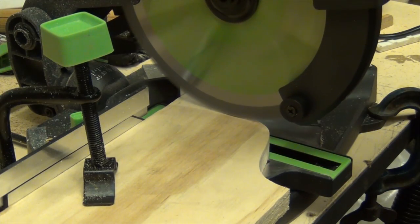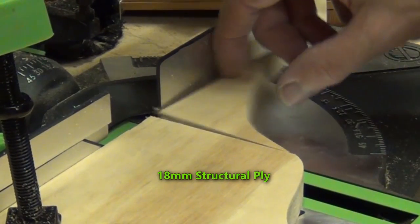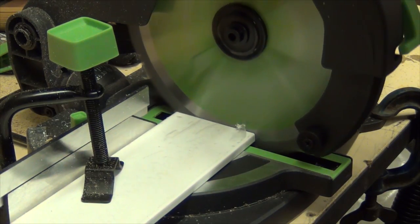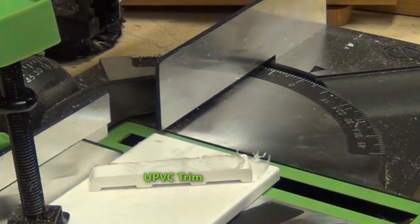And all I can say is it's performed incredibly well. Out of the box, the accuracy of all the miter stops, the plumb, the fence, etc., were very good indeed and only very minor adjustment needed to be made.